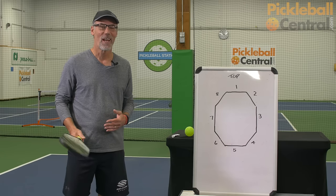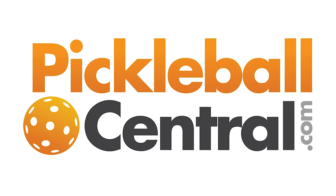I hope that you find these points helpful and I hope to see you on a pickleball court soon. Thank you.